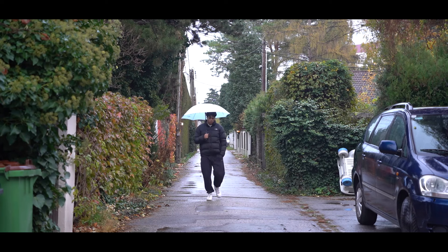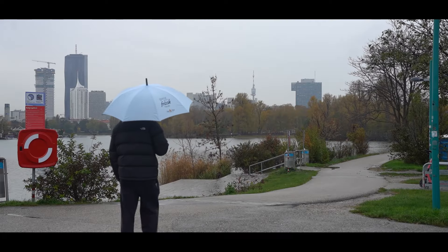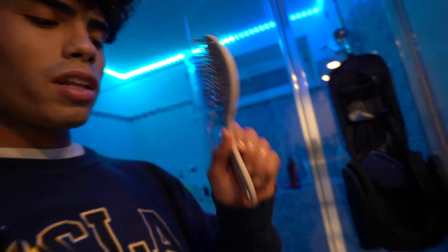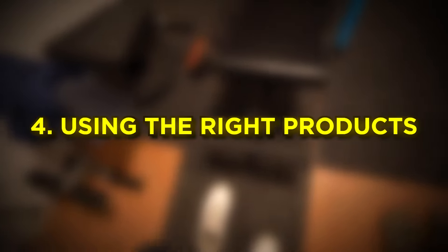Here's an extra tip so you never forget to clean your brush: whenever you have your wash day — and I already said this in a bunch of videos, wash your hair only once a week — you also clean your brush. It becomes a routine. Back home after that walk, it is time to take out the brush, rinse it with water, make sure all the shampoo is gone, and let it air dry. That leads us to step four: using the right products.